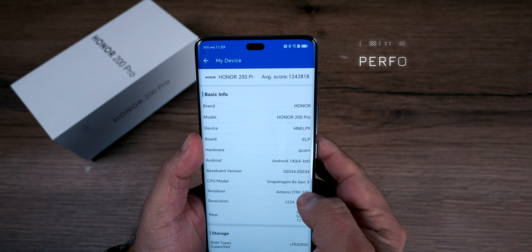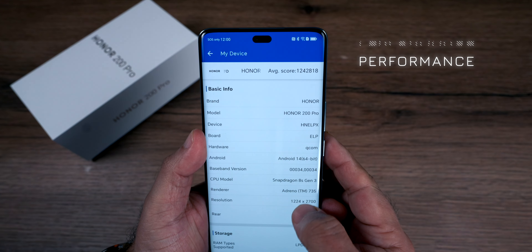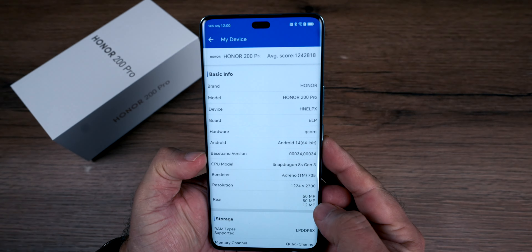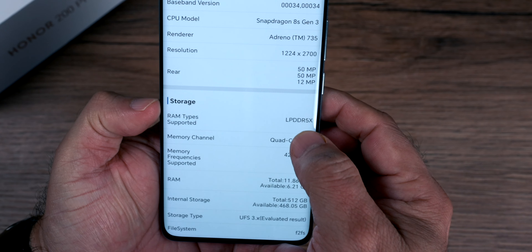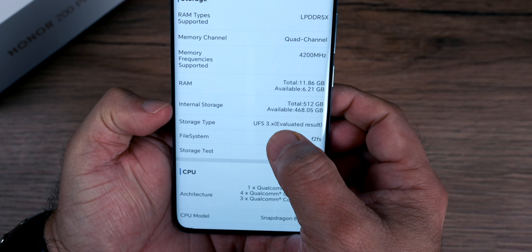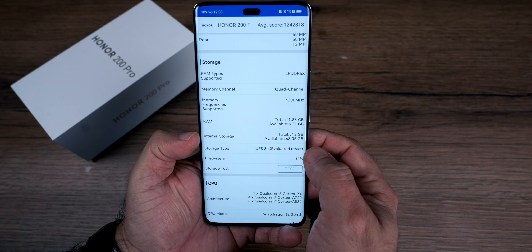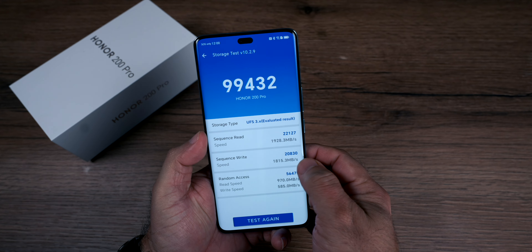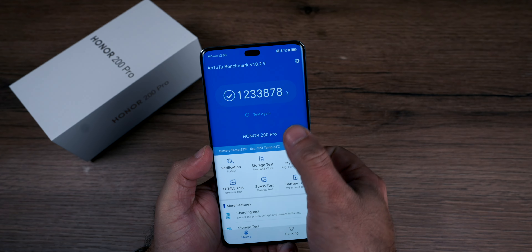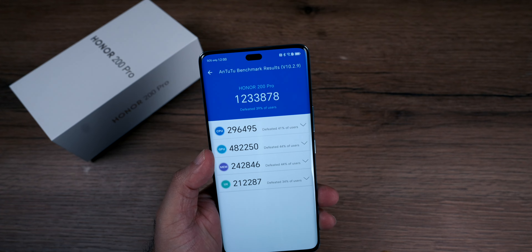Talking about hardware, this is the Qualcomm Snapdragon 8s Gen 3 processor. The rear side has a triple camera setup: 50MP plus 12MP plus 2MP. It features LPDDR5X RAM and UFS 3.x storage. With 12GB RAM and 512GB storage, I tested the storage and the benchmark scores show it is very powerful.